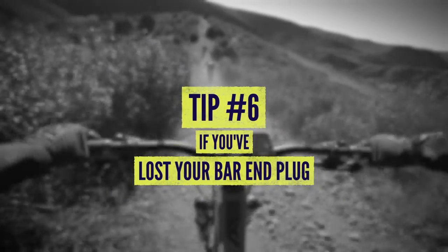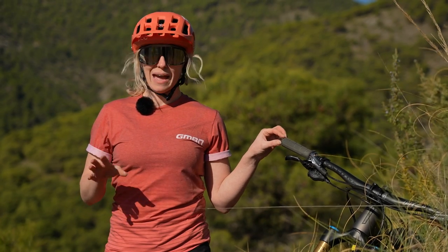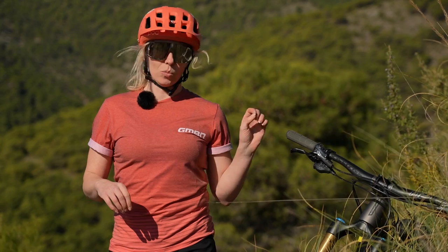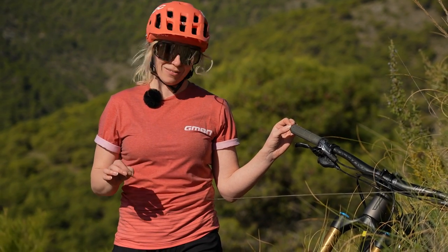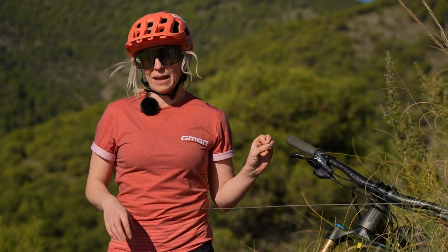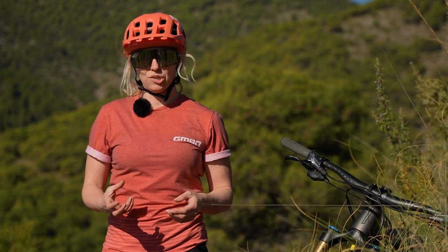Bar ends aren't just for show, they're actually for safety. Trust me, you don't want to have an accident without one in. I've got at least three friends that have had an accident without a bar end in and they've got some pretty nasty scars from where they've practically cored themselves. You do want to pack that if you're out on the trail and you don't have a spare bar end - some sturdy rubbish, maybe an energy gel wrapper.